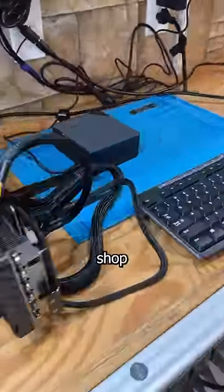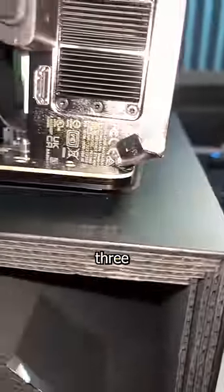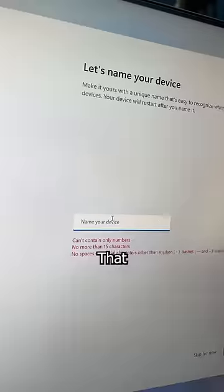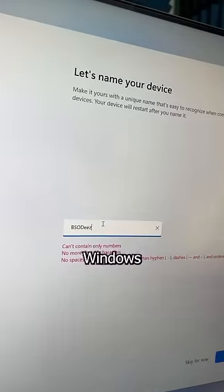I tested this eGPU setup at my repair shop with a 3080 and it worked. So after making some slight modifications to force this three slot card into the two slot adapter, I powered on and started my journey creating the greatest mini PC that's ever lived — which went smoothly without any issues whatsoever. That error never happened again. So just Windows being Windows, I guess.